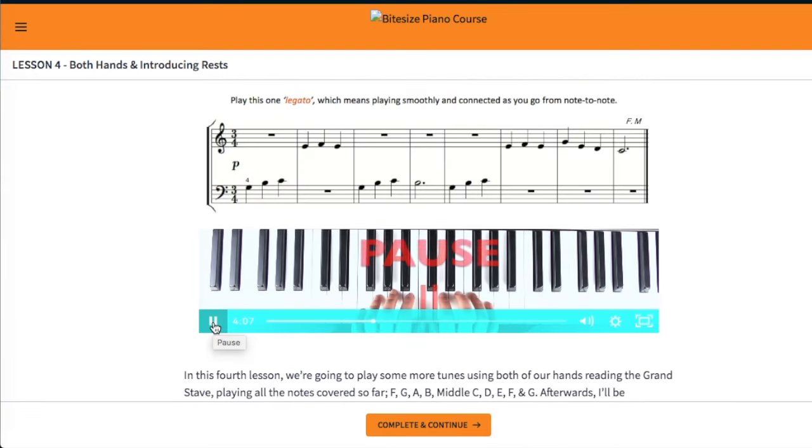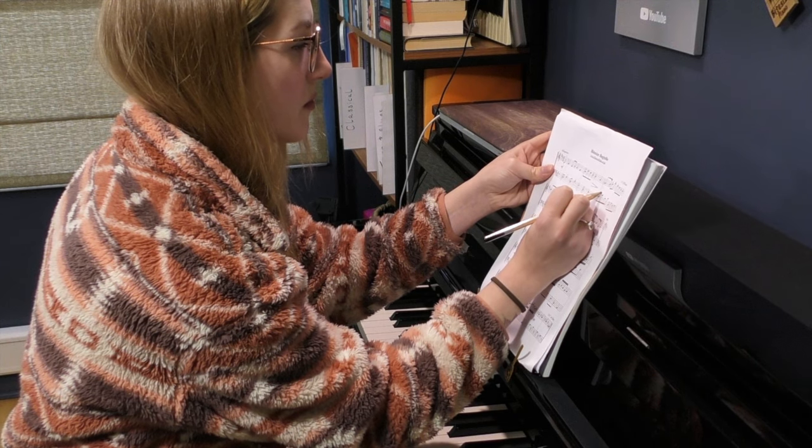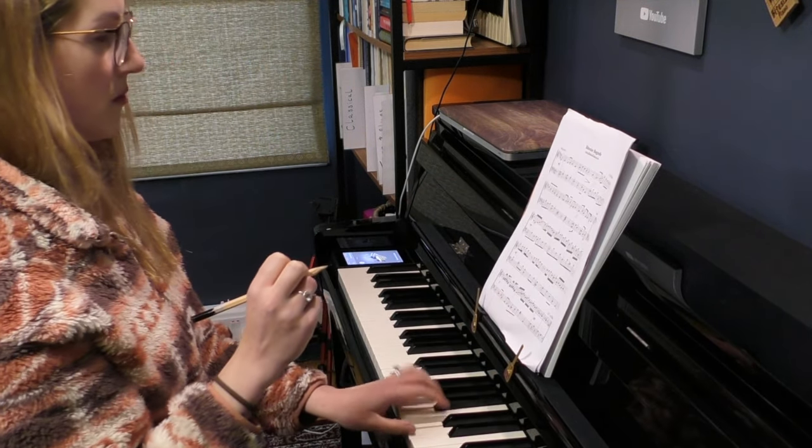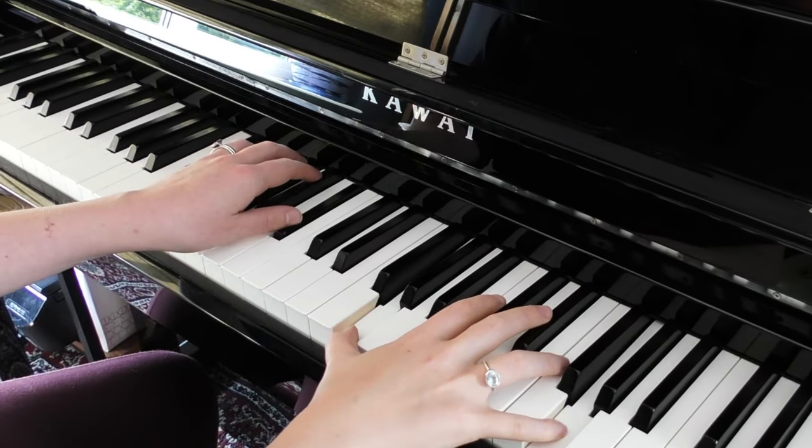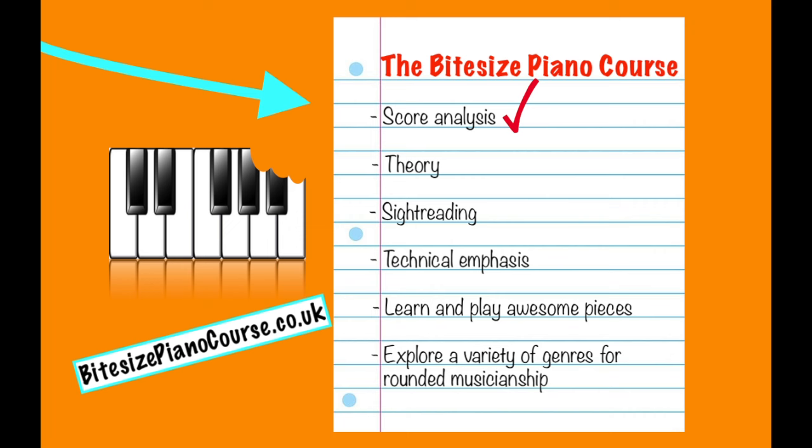I teach this course exactly how I would teach a new beginner student — slowly and thoroughly. I've composed many of the piano works myself, as well as hand-picking and arranging existing pieces to ensure that an eclectic range of genres are covered and explored, encouraging you, the learner, to develop into a rounded musician. Score analysis, theory, and sight reading are always the focus and forefront of the lessons, with technical emphasis on learning great pieces of music whilst exploring a variety of genres.